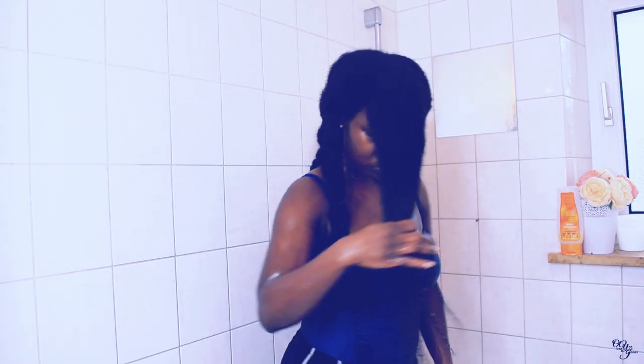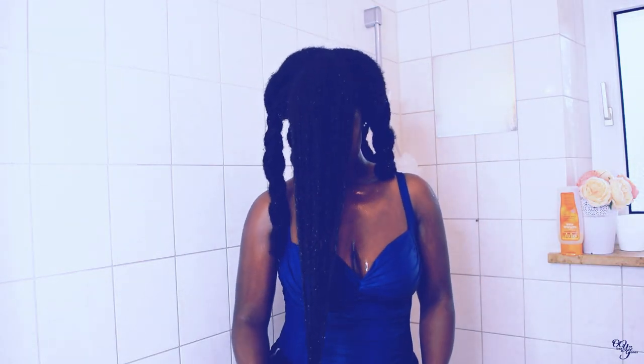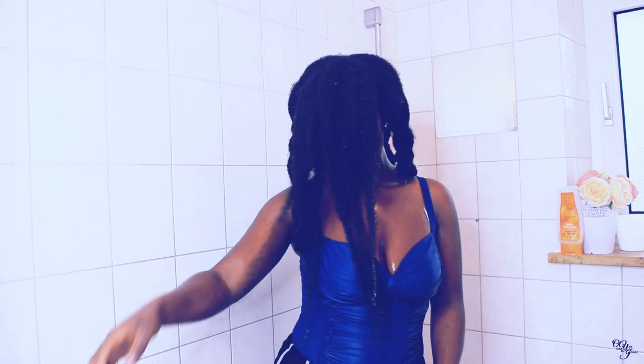This is the front section of my hair. Can you see those curls at the ends?